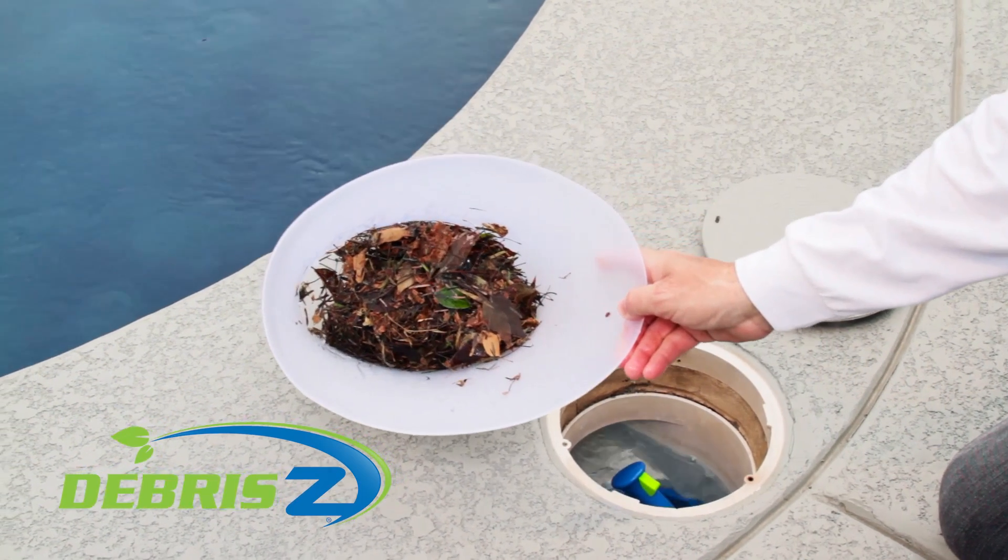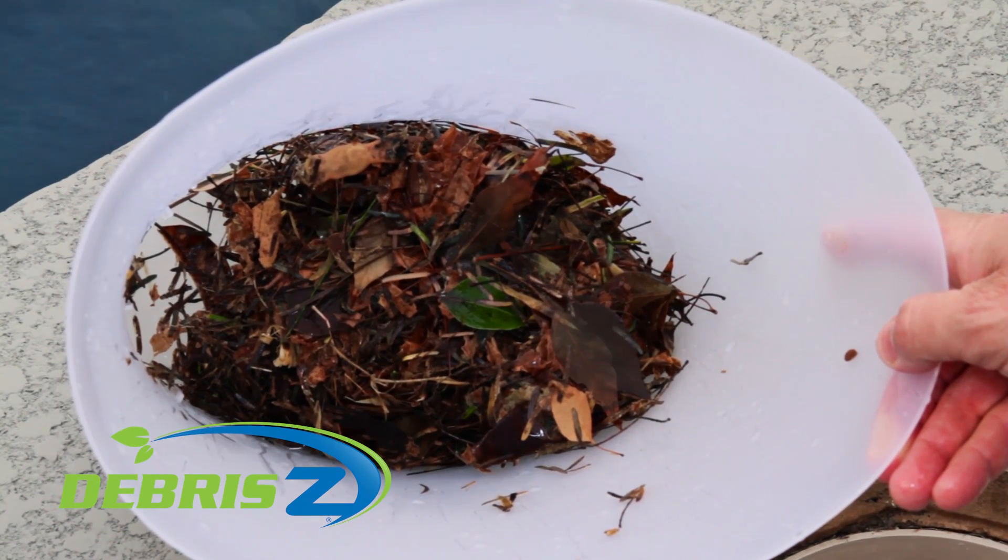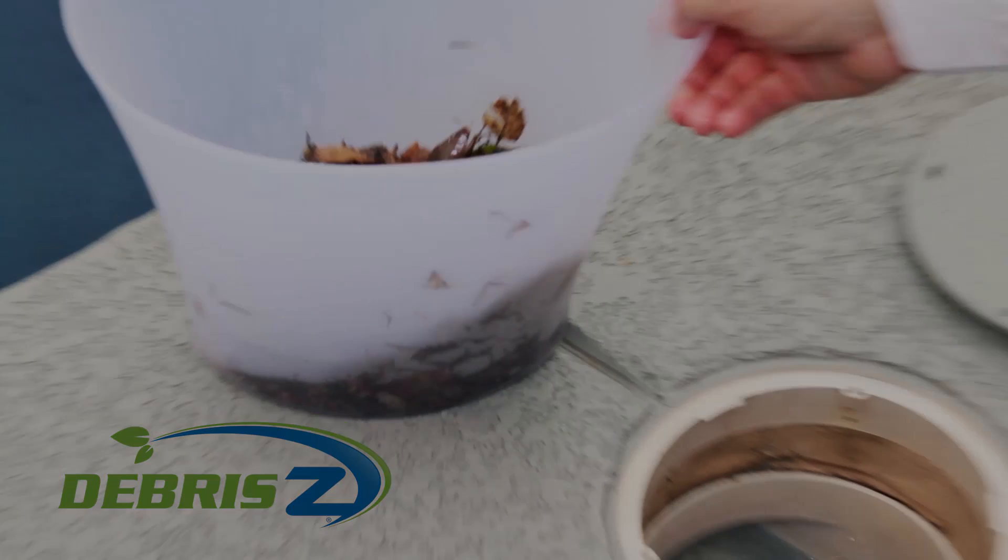Open and shut. DeBreezy is the best skimmer basket on the market. No more cold water, wet leaves, or creepy crawlies to mess with, ever.